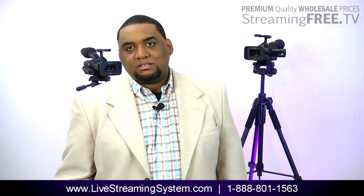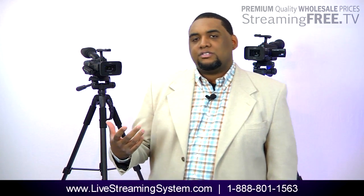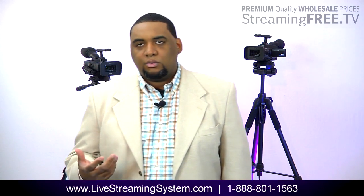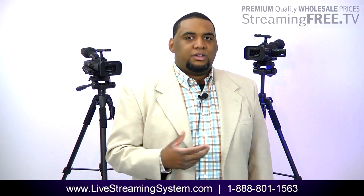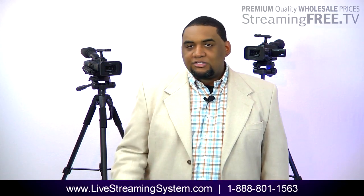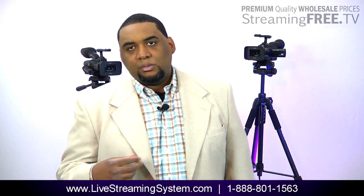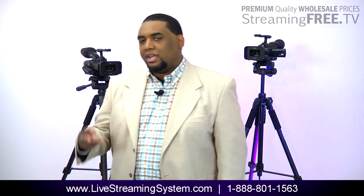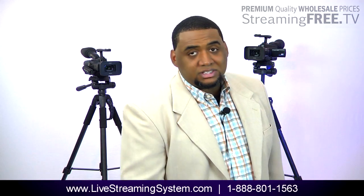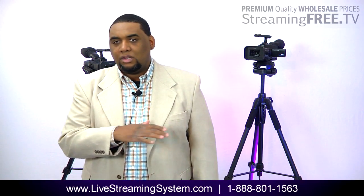It's seamless. And it's already pre-configured, so if you're already broadcasting with Ustream, YouTube, or Livestream, we can configure it to work with the existing channel you have. That's what the live streaming system is. We have it in two camera, three camera, and four camera systems. We also have it in a one camera system — that's a totally different box, specifically for multiple cameras.